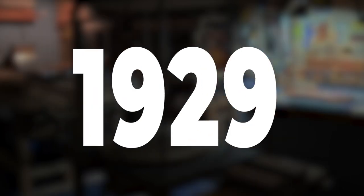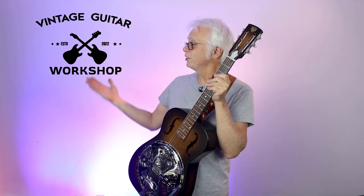This is a Dobro. The Dobro resonator guitar was originally patented in 1929 by John Del Piera. If you've got a Dobro with issues, bring it on down and we'll make it play better. Vintage Guitar Workshop.